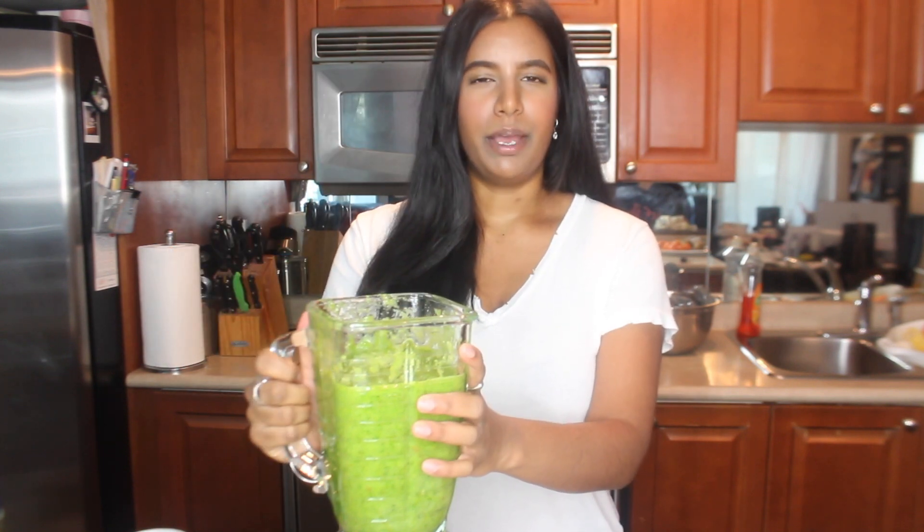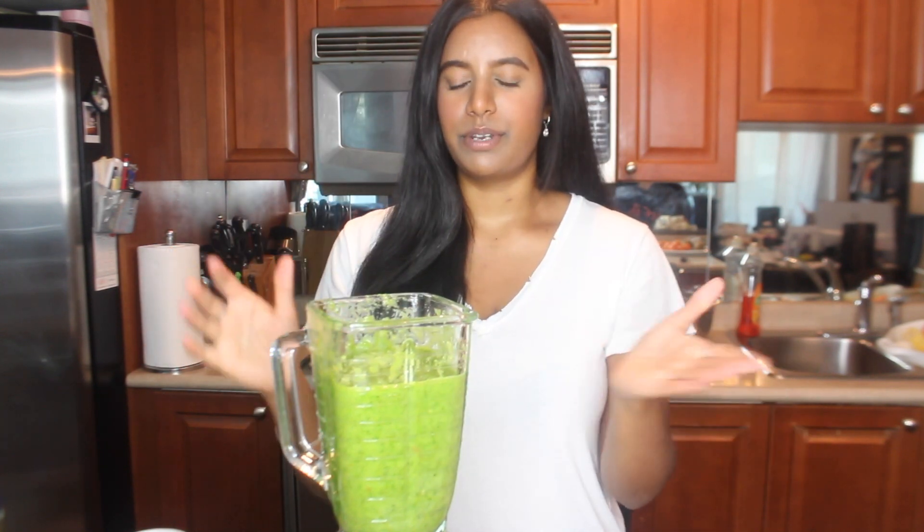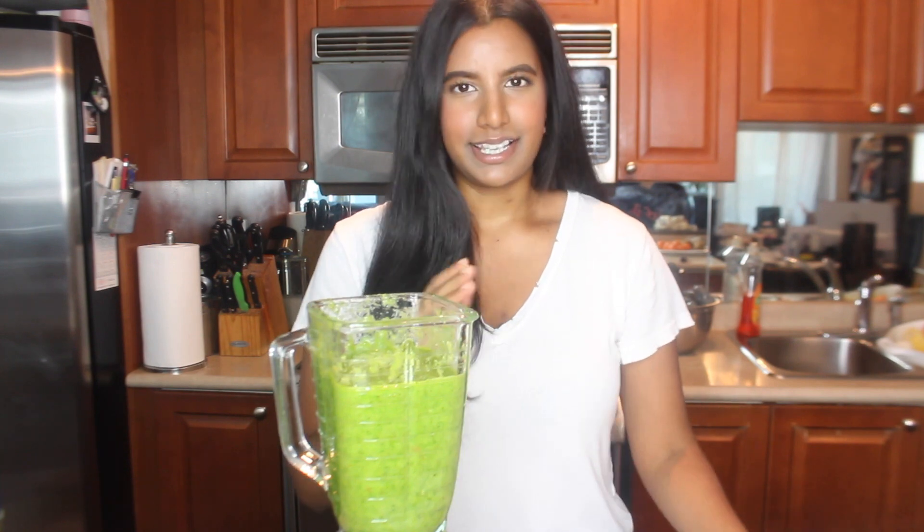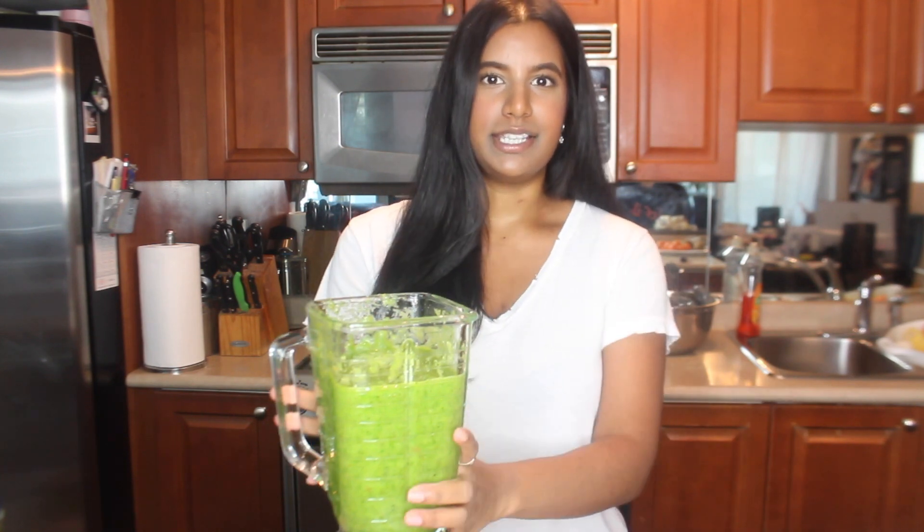I can smell the scotch bonnet peppers — all of those flavors are really going to be nice in here. As for the amount of water I used, it's roughly a cup of water. Not too much water; you don't want to water your seasoning down.